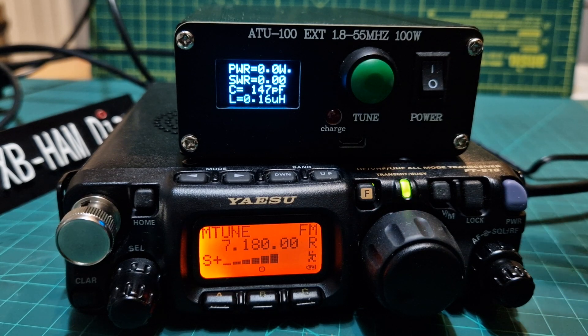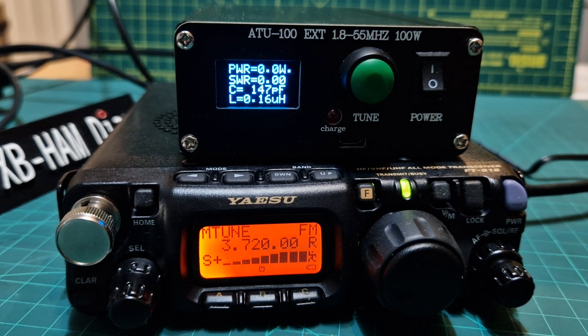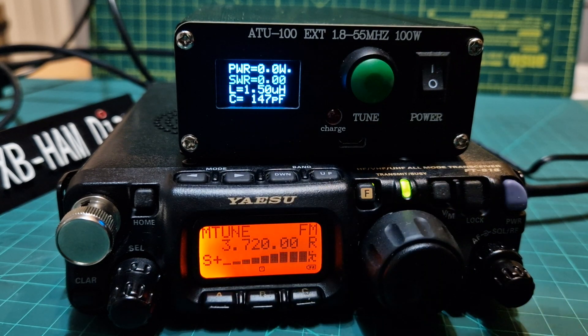It's keeping the memory because it does have a memory. Let's try 80 metres. You can hear it tuning now. The antenna I'm using is a 9-to-1 balun with a 20 metre length of wire. It's not brilliant tuning, but it's done the job — 5 watts there.